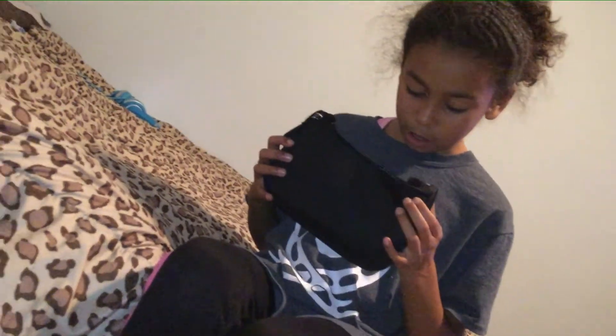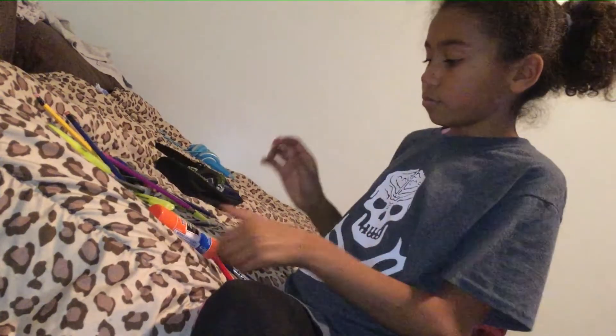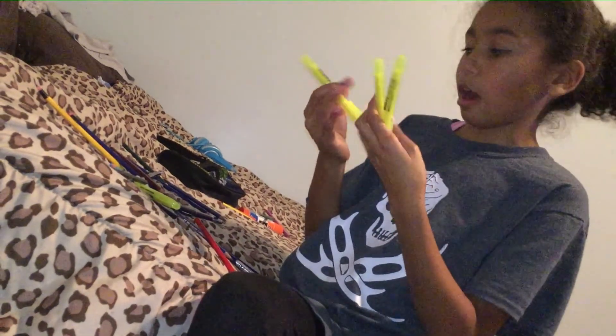Okay, so first I have to find the colors. Wow, there's a lot here. So many highlighters — that's how many highlighters I have.